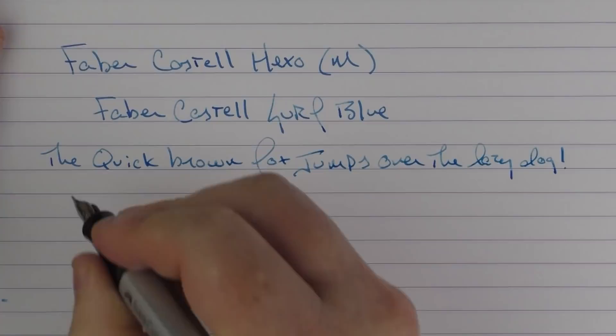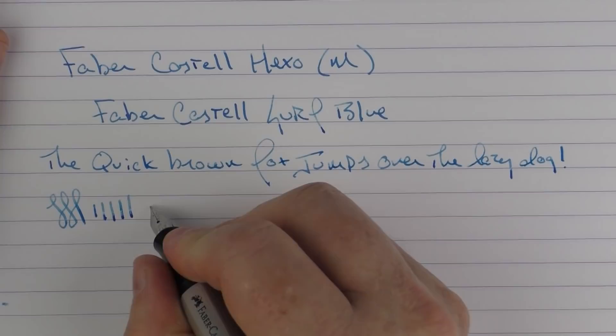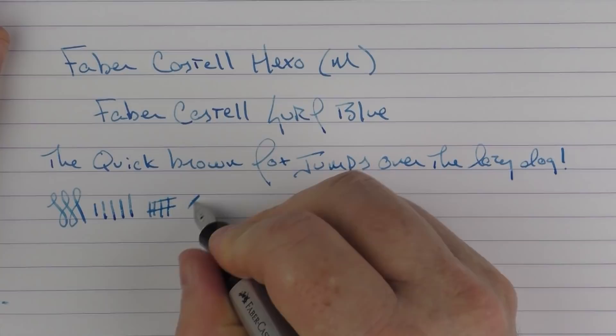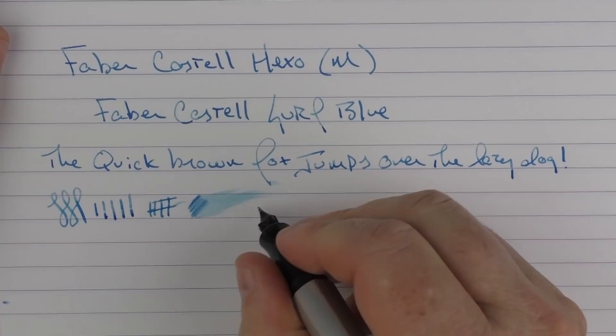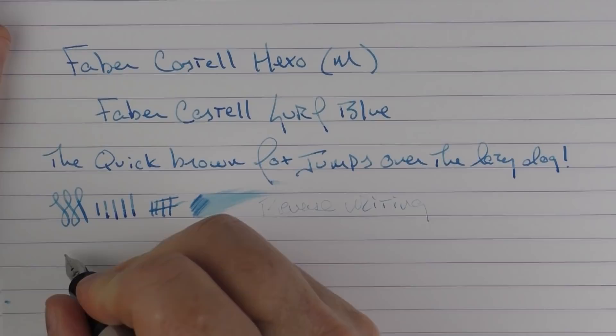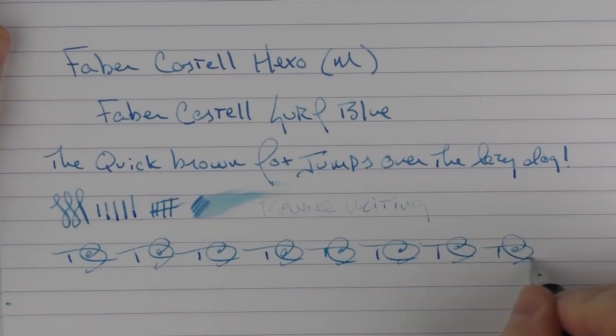As I mentioned in the review, this nib isn't quite as glorious as the Loom nib. I do find that it has a little bit of drag to it, kind of like writing with an unsharpened pencil, but it is nice. It does have a decent ink flow. In regard to reverse writing, it is rather sharp and doesn't do the greatest job of that. In regard to fast writing, there's no issue with the feed keeping up.